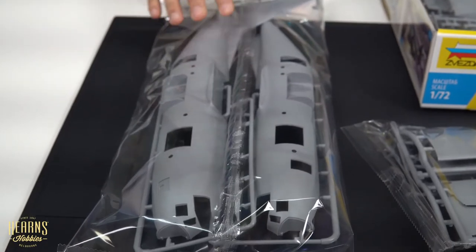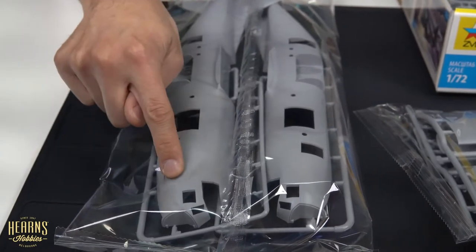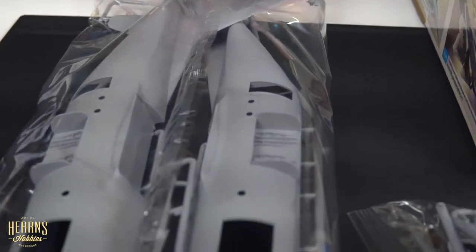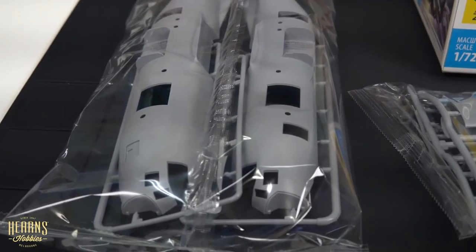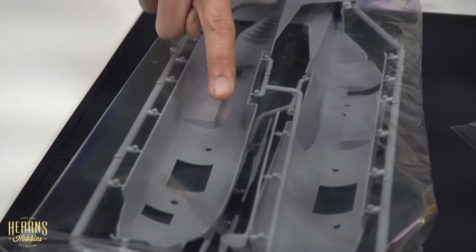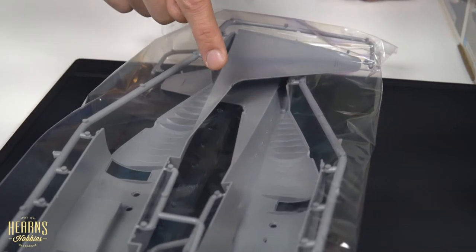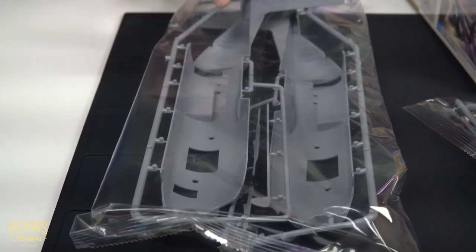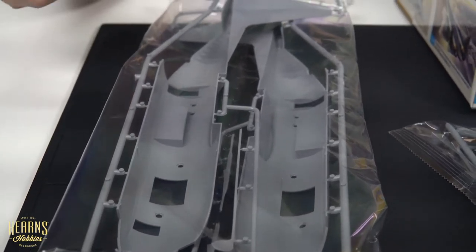This sprue has your fuselage halves, and again you can see the really nice fine panel lines. The vertical stabilizer is totally cut in half — mirrored identically. The thing I like is there's a lot of internal detail in the cargo hold area. There's also quite a good thickness to the plastic. Sometimes you'd think thicker plastic goes against the detail, but you want a bit of thickness and strength within the fuselage to reduce the chances of warping while you're building it and afterwards once assembled. Very nice.